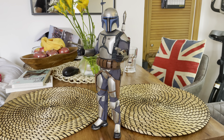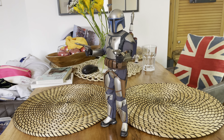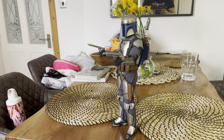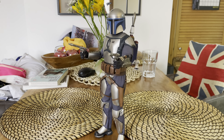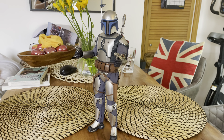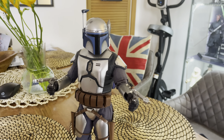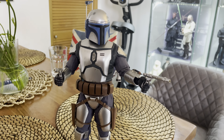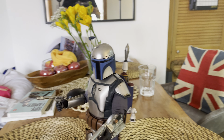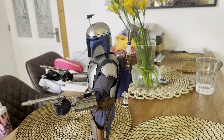Hi guys, just a quick video to show off my Jango Fett that's just arrived. I'm really happy with this figure, I think it looks fantastic. Looks good in my Detolf with the lights on, and the lights kind of gleam off the silver armor. I went for the two pistols look and the backpack — or jet pack —